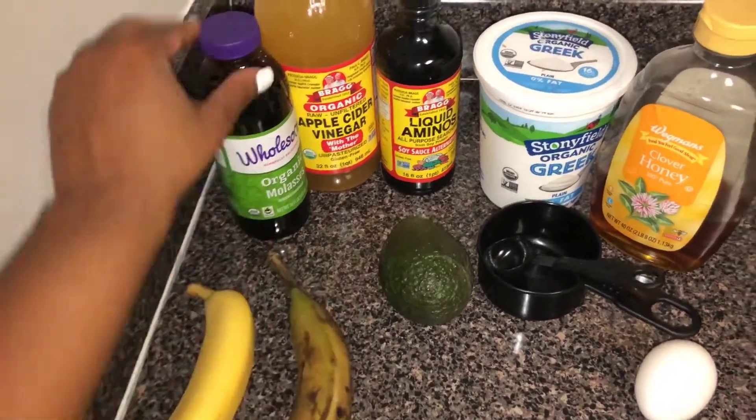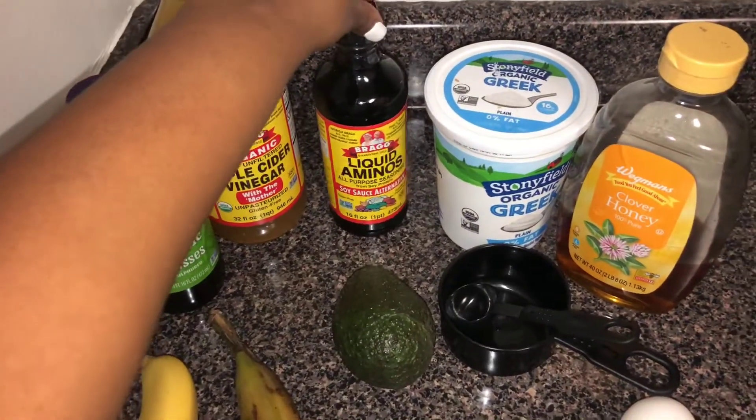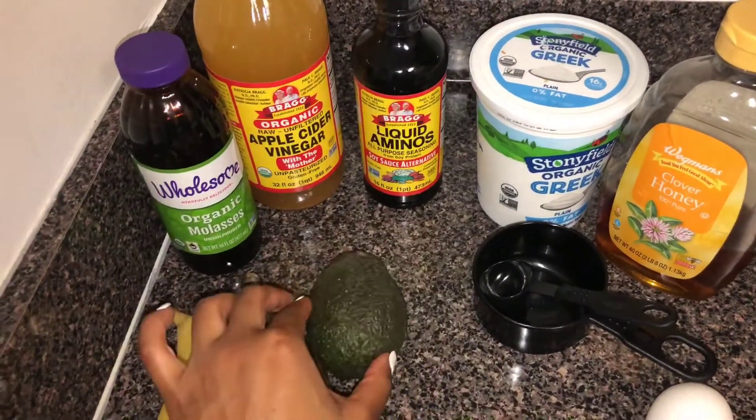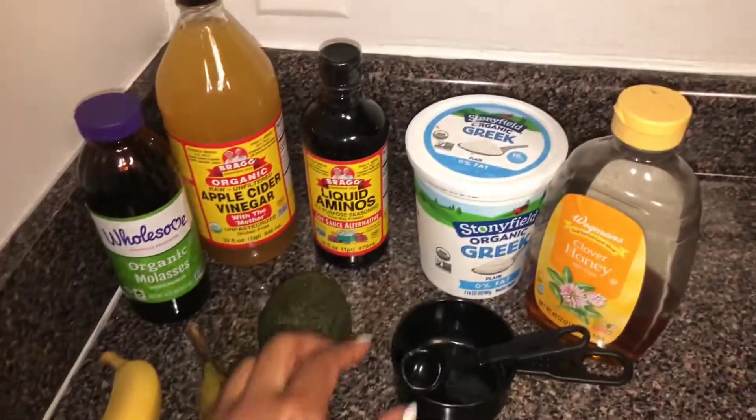So these are all my ingredients. I have a banana, plantain, organic molasses, apple cider vinegar, liquid aminos — which is very important — avocados, and eggs.